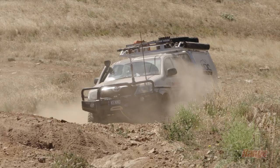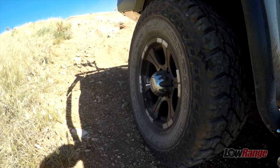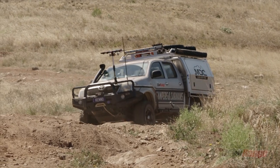I guess you could say mine's now the opposite to Glenno's. Mine decided it wanted to start doing monos because I had such a rigid rear end. Went to tackle it again, and with all the rigid rear end, the car just wanted to do a big mono.